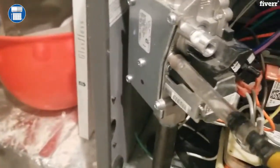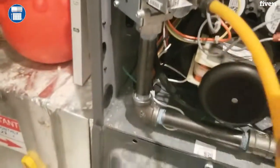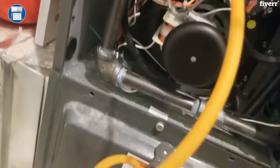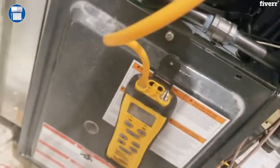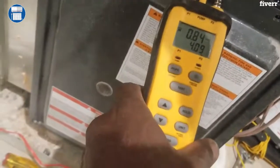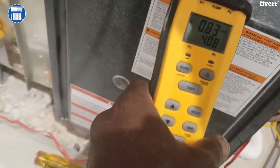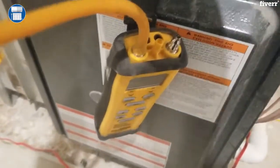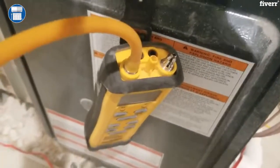We use a screwdriver and we're going to turn that knob in there to bring the gas pressure down, and we're going to keep looking at our meter. You don't want to get too big a screwdriver because you want it to be able to fit in here perfectly.